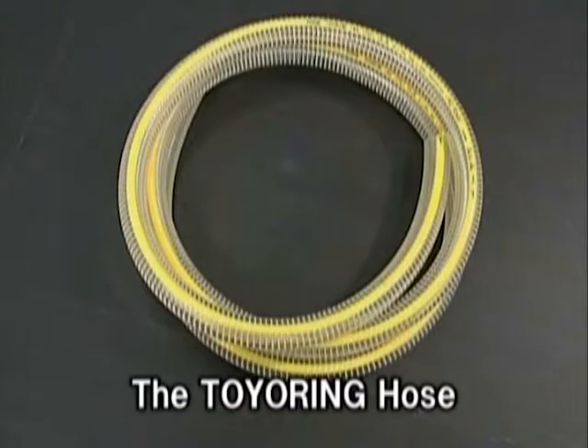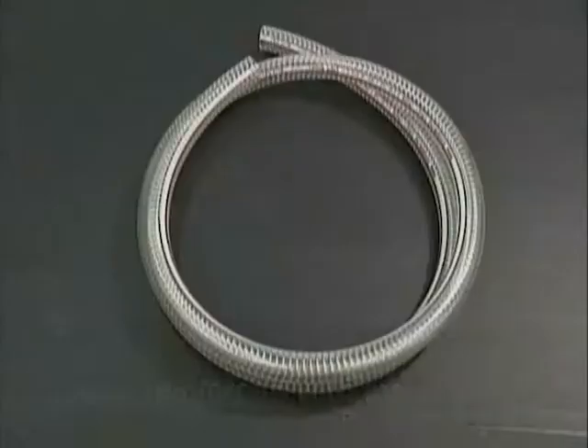We would like to introduce the Toyo Ring Hose, a hose suitable for use at plant facilities, which will solve the problems of conventional hoses used at plant facilities.